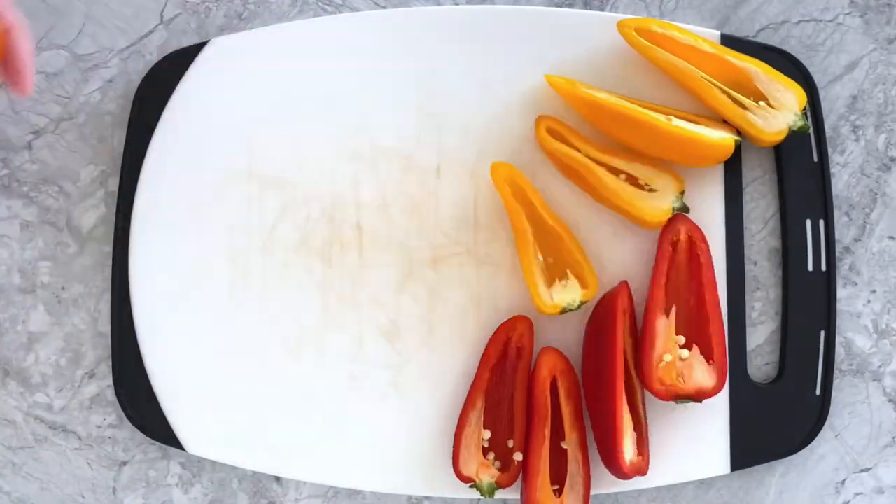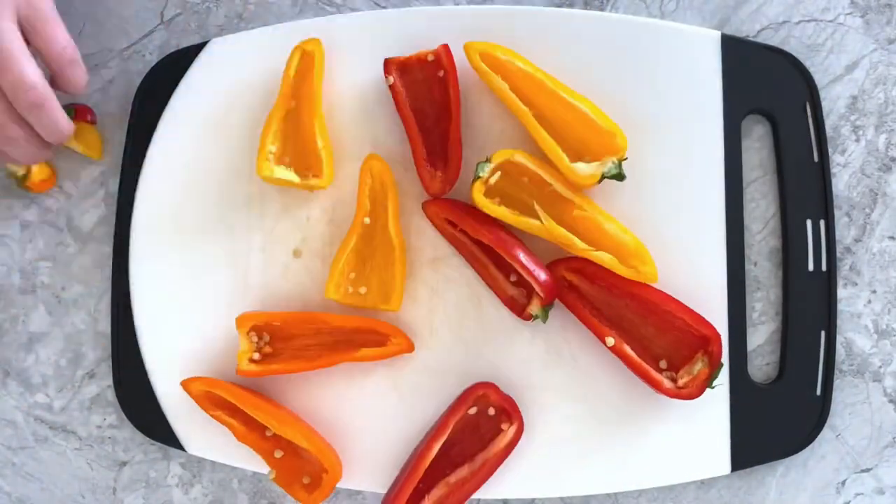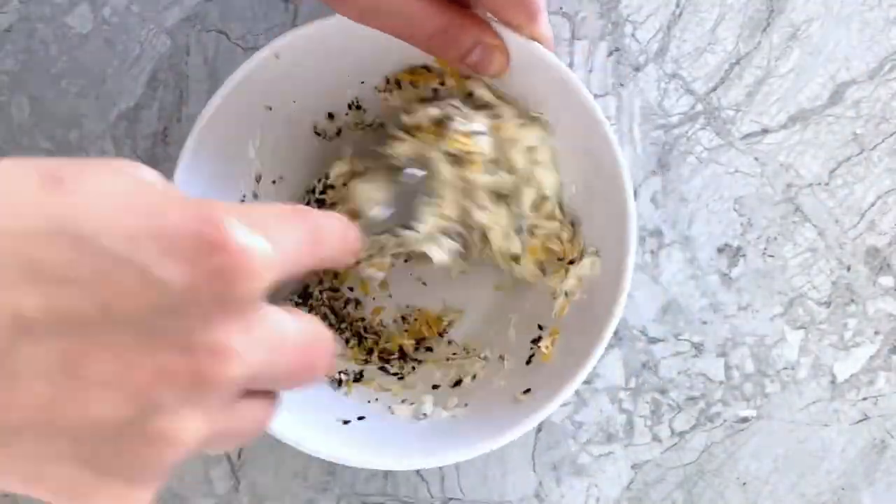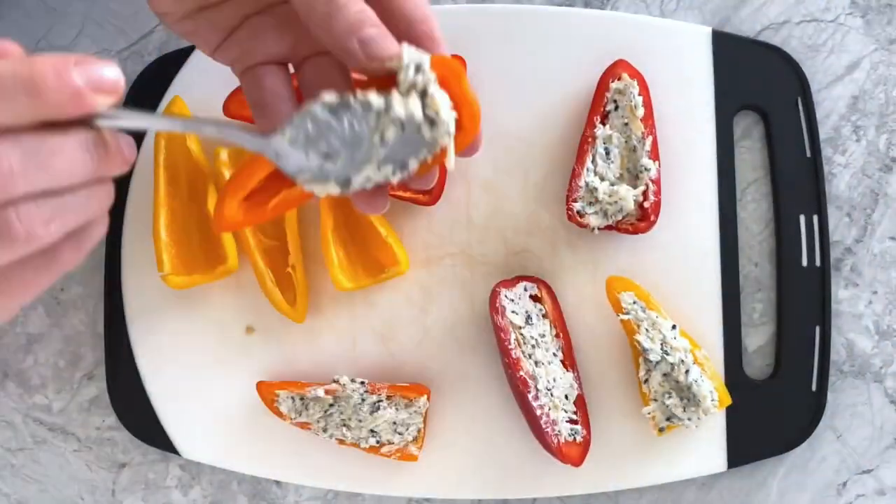To make them, cut five mini peppers in half lengthwise, then de-seed and de-vein each of them. Make the filling by mixing together shredded cheese, cream cheese, and no salt everything bagel seasoning before spooning that filling into each pepper.